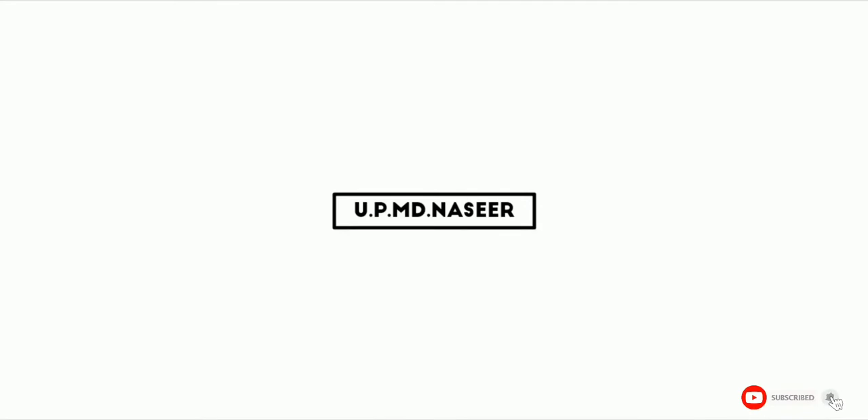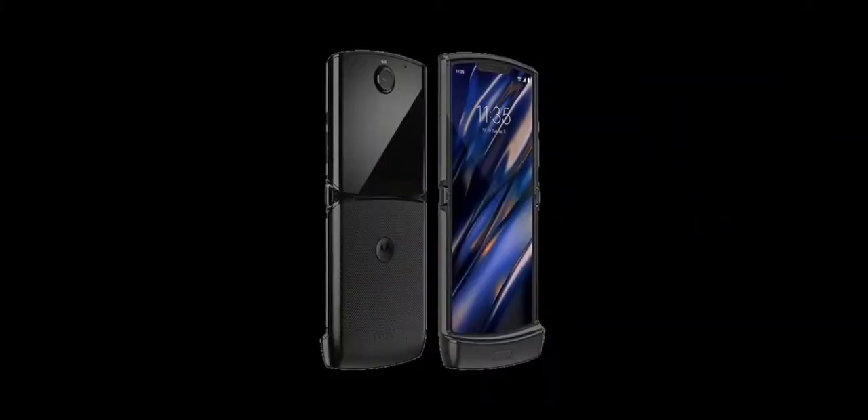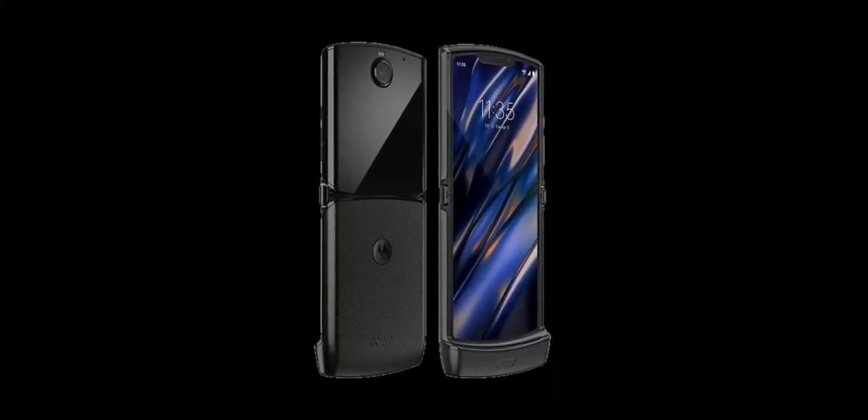Friends, we have to check the design. If you are looking at it, you can see it's a unique look. I used the previous Motorola phone, a slide mobile. I want to choose the design and that means I want to choose a mobile.